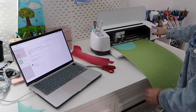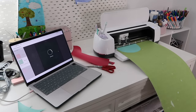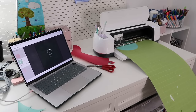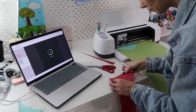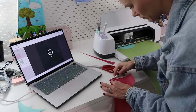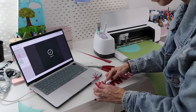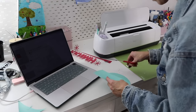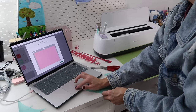For this project I was actually able to use scraps from other projects, so don't throw away those scraps, especially if they're big enough to be used. I try to save every little bit of vinyl I can, and for this project using scraps saved me a little bit of money.